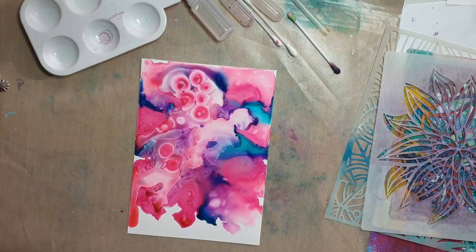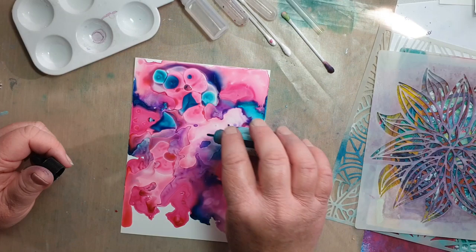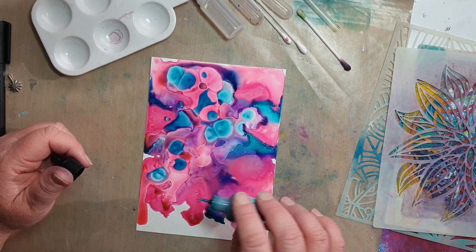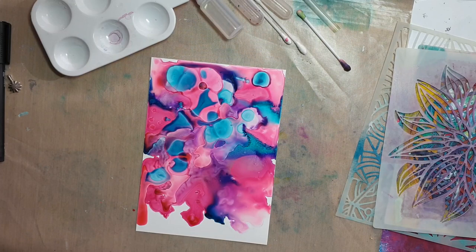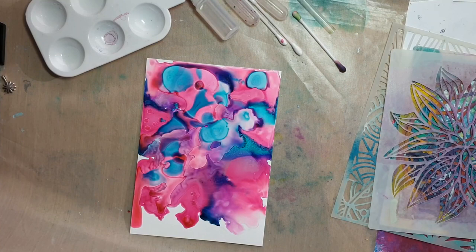We'll just add some more pink and a little bit of the pool color blue, just to break it up a bit. Okay, we'll come back in a moment when it's completely dry.